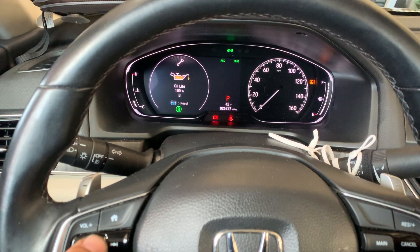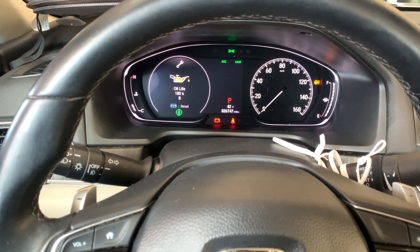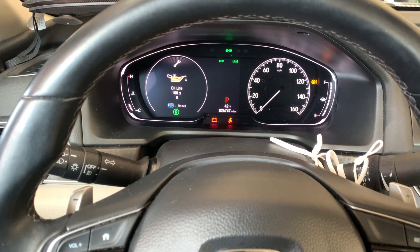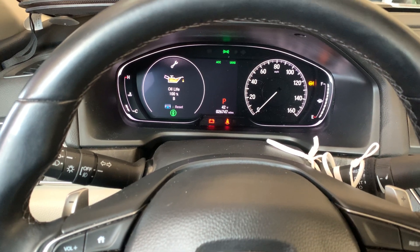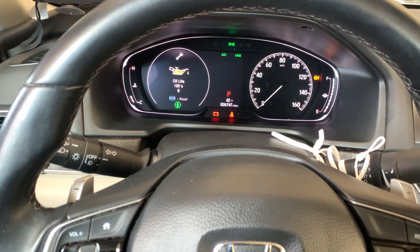And it says Reset Complete. You can check by confirming that it says 100% — that means the procedure was successful. When you turn the ignition off and start the vehicle, it should show 100%, not whatever was left before.